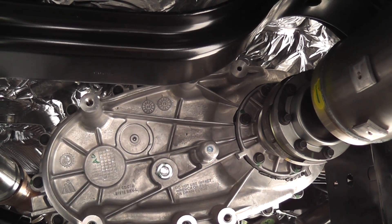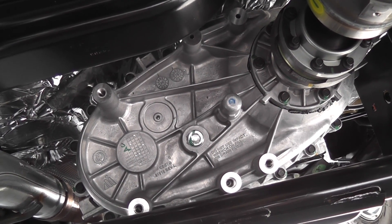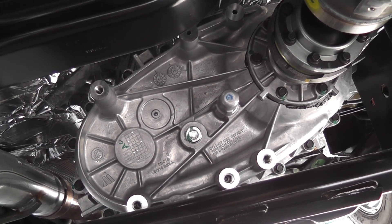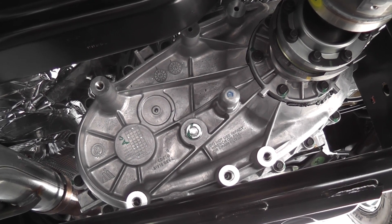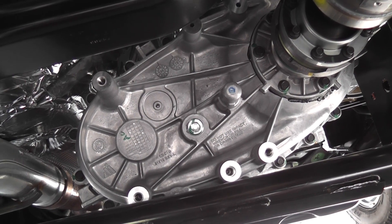I'm still underneath the Jeep. This is a 4-to-1 rock track transfer case. Let's just say that it's a kick-ass transfer case. It will make a big difference when I'm crawling over the rocks — more torque, more power.